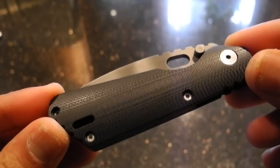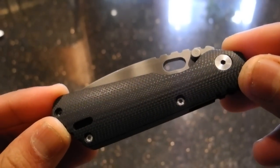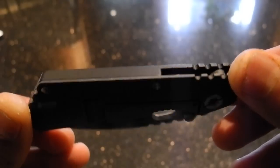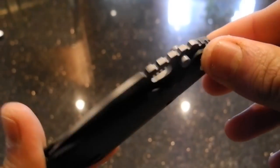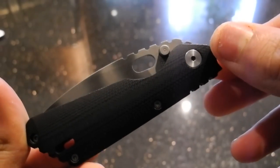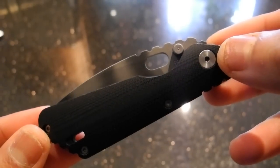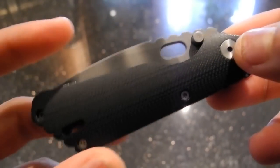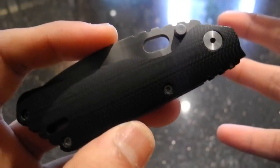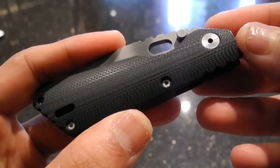Good evening YouTubers. VictorinoxFan here with another video on a knife that you've already seen a few times, and I promise for the last time for a good while. I was plagued with a blade play issue on my Strider PT concealed carry, but thanks to the wonderful advice offered by a friend on blade forums,